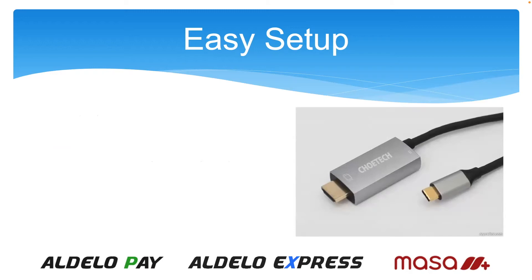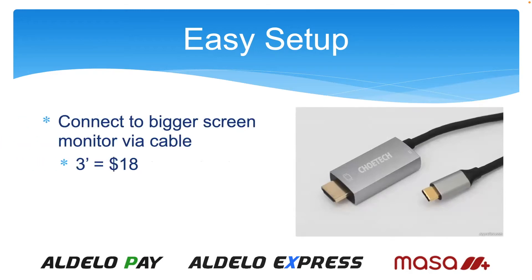You can also set up a connected larger monitor. You'll need a USB-C to HDMI cable — I found a three-foot cable on Amazon for $18. You plug the USB-C end into the iPad and the other end into the monitor, and it will immediately display whatever's on the iPad. If you wish to alter the aspect ratio, it will stretch the iPad image left to right to fill the screen. If you don't change the aspect ratio, you'll have black bars on the sides. Just change the aspect ratio and it will stretch to fill the entire screen.